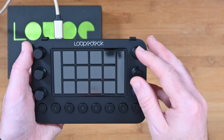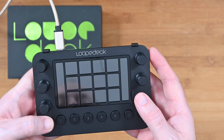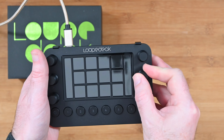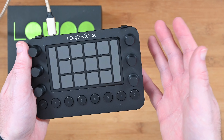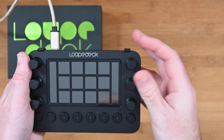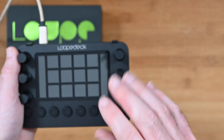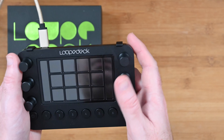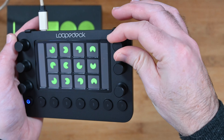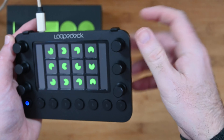We also get this piece of plastic, and at first I wondered what it was because it feels quite flimsy. It actually goes into the bottom of the device to stand it up. Here we go — it goes on like so and then clips around the top. It seems like a bit of an afterthought, but it does work and allows you to stand this up at an angle if you didn't want it flat on your desk.